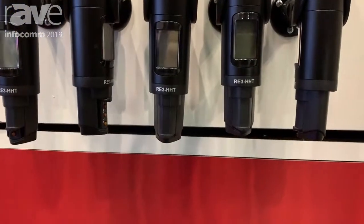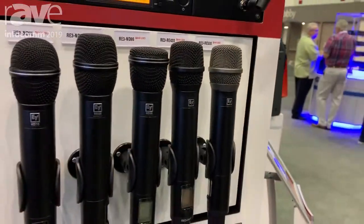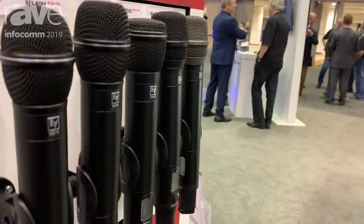Beautiful sleek cast enclosures on the handhelds — robust, just the right amount of heft — and diversity receivers.